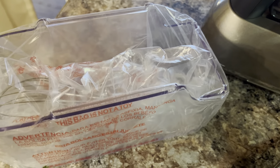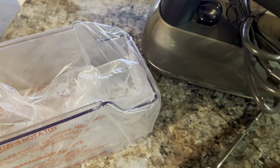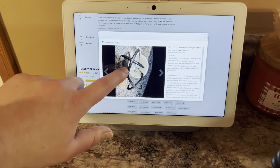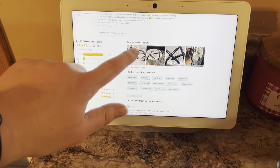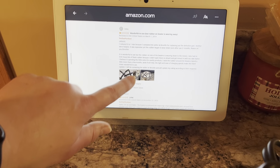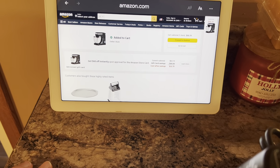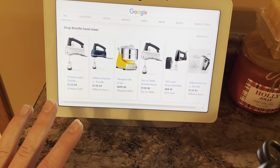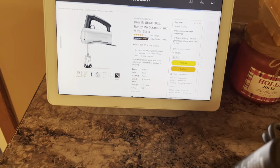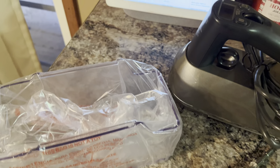I do really like the storage bin — it just snaps in on the top, it doesn't slide into the back, so it is a little bit easier to snap on. There are some complaints though. It does have really good reviews overall — almost 2,000 reviews online — but some complaints talk about how the material comes off the beaters and into the food.